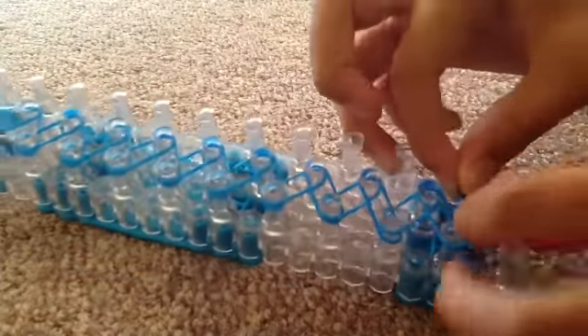After that, you put it in your first part of your loom like this and then it makes it into a cap band.